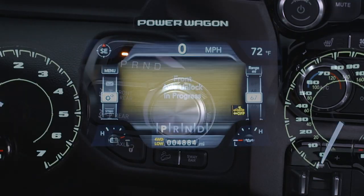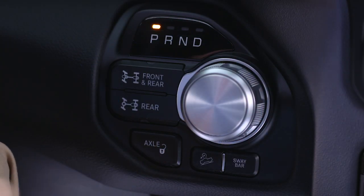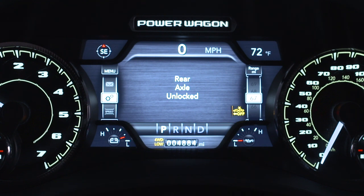To unlock the rear axle, push the axle unlock button. The corresponding indicator light will go out whenever an axle is unlocked.